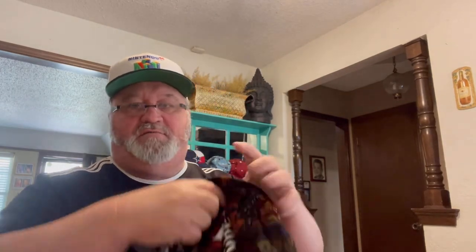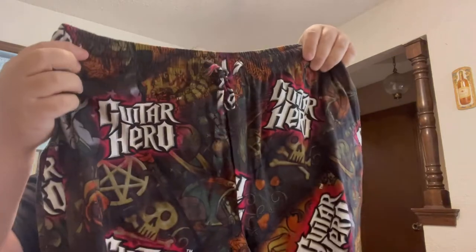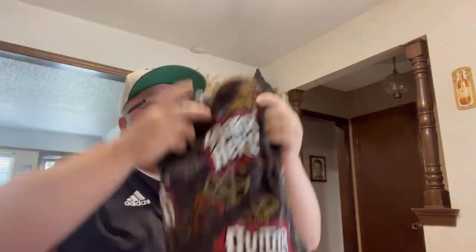What's this? Guitar Hero — brand new with tags. Looks like they're from 2005 to 2008 — Guitar Hero pajama bottoms or sweats. Large, 36 to 38 — that's not my size, but that's okay.